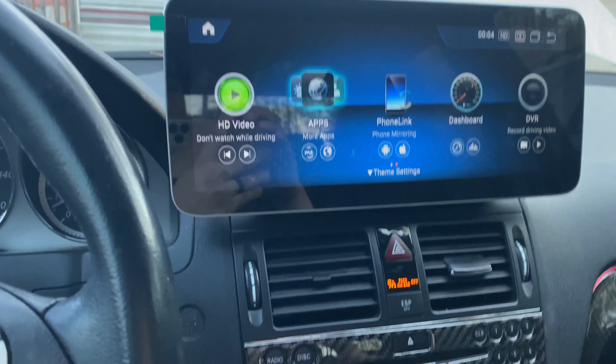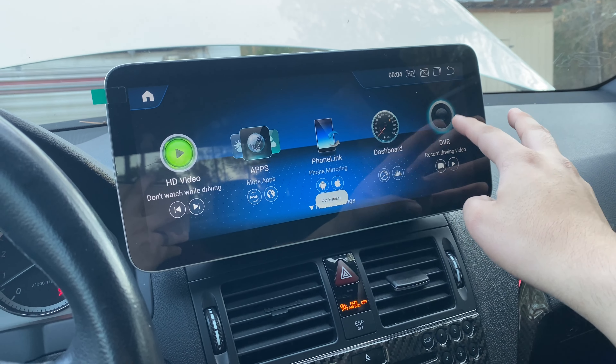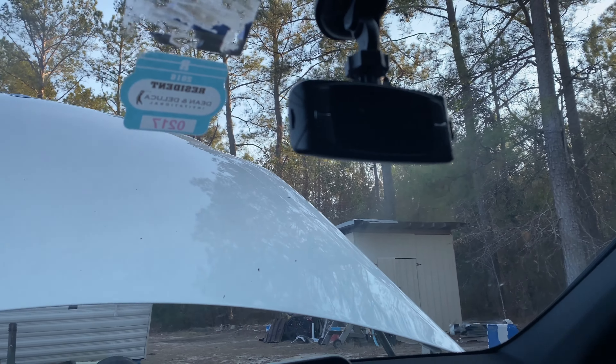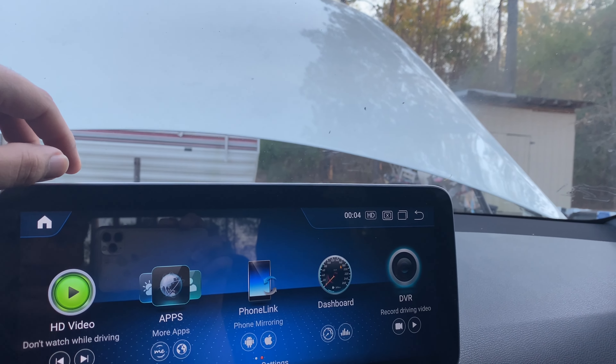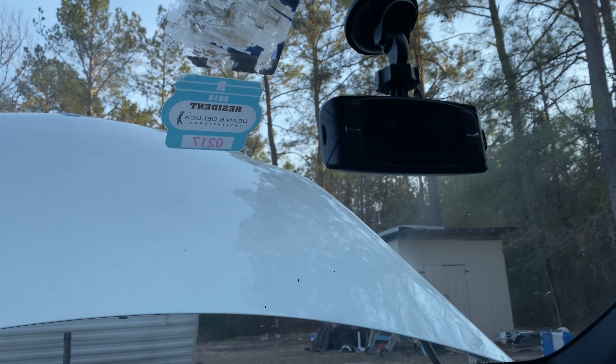The cool thing is it can record driving video — I didn't know that. Okay, it says not installed. I do have my dash cam but it's not wired up yet. I'll show you guys — I think I'm gonna get a new one because this one's been old. I'm gonna upgrade it.